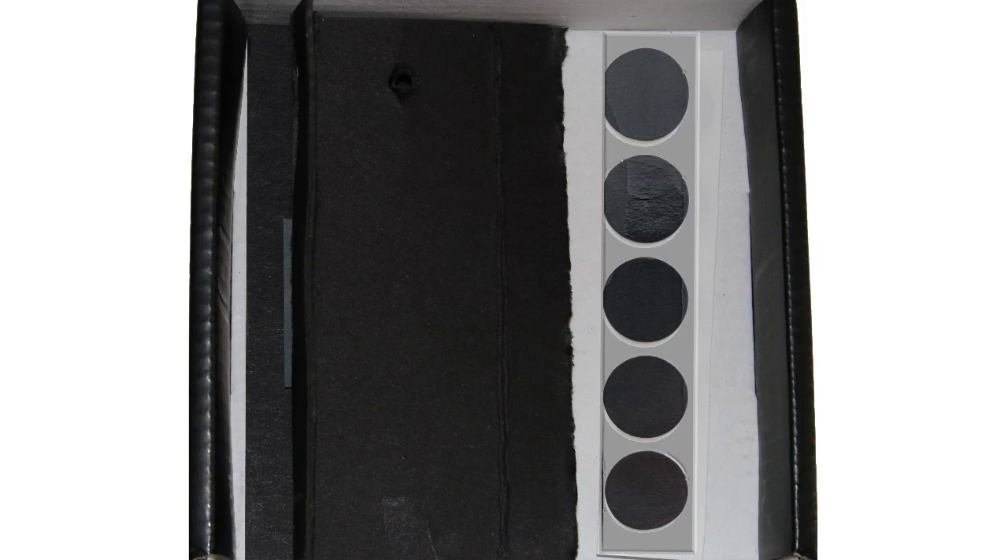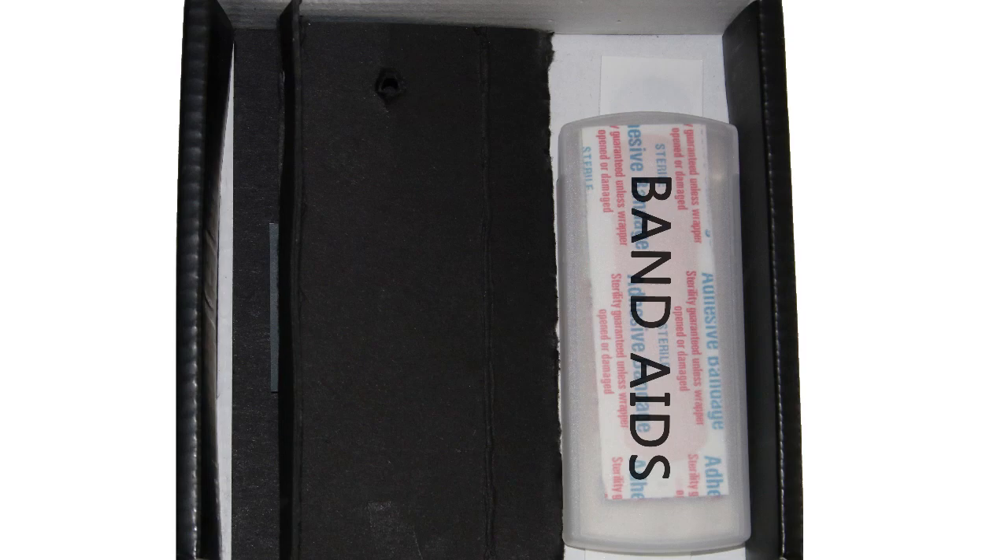Underneath the flap, five 3M very high bond adhesive dots for the golf ball grabber, ten band-aids in their dispenser, and of course a divot tool, which I hope you will have to use many a times.